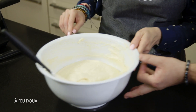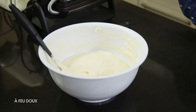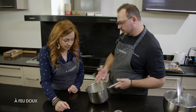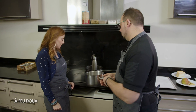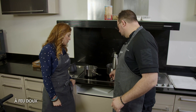J'ai mis du glucose, mais on peut remplacer par du miel à la maison, c'est plus facile à trouver. Un petit peu de sucre. L'idée, c'est moitié du miel par rapport au poids du sucre. Et donc là, on va le faire colorer pour obtenir une couleur caramel.